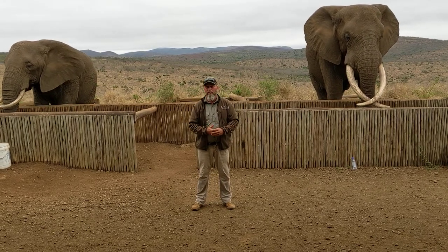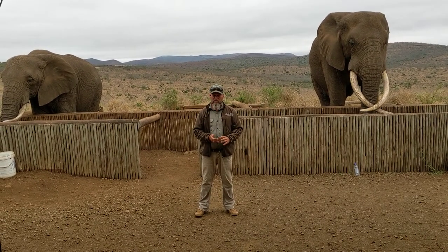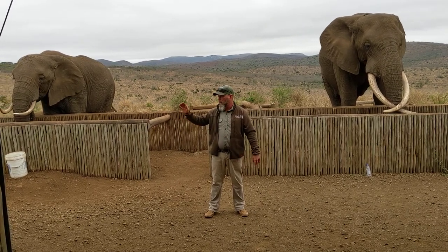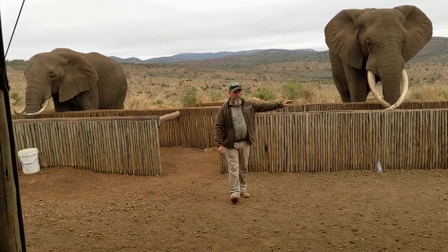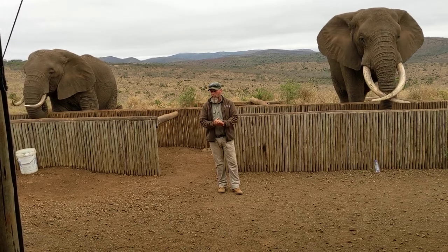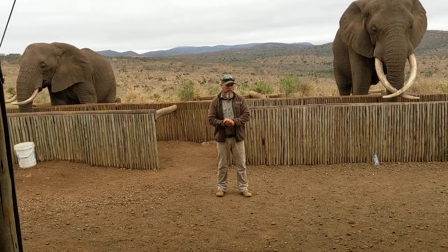Rambo eats 5% of his body weight every single day — anywhere between 250 and 350 kilograms of vegetation out on our reserve every single day. What we are feeding them over here is boss pellets, and this is the only time we feed them and when they go into the boma. The rest of the time, they're feeding and drinking themselves like normal elephants out on our reserve.